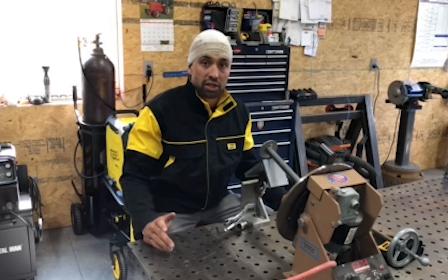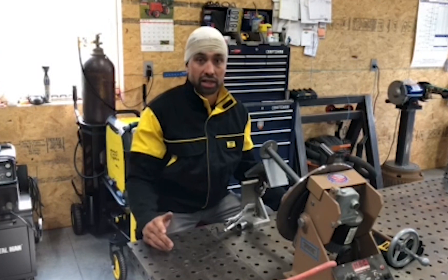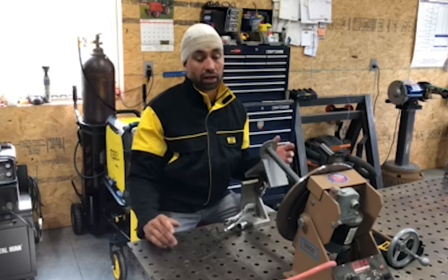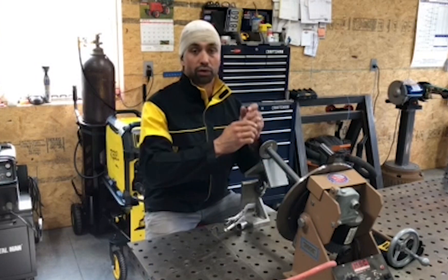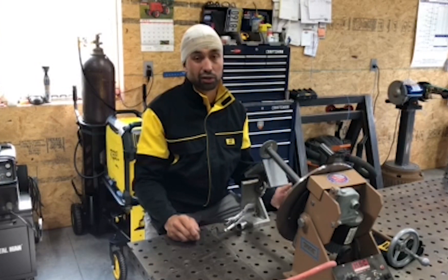I do a lot of out of position structural steel and pipe welding. In that case I'll usually take a Bessie clamp or something, clamp it to a beam — anything I can do to rest on to keep myself steady. If you're not comfortable it'll show in your work.